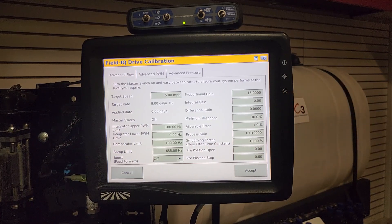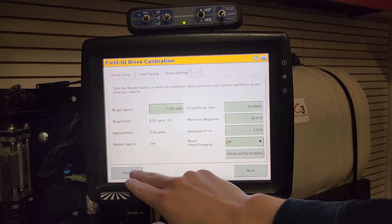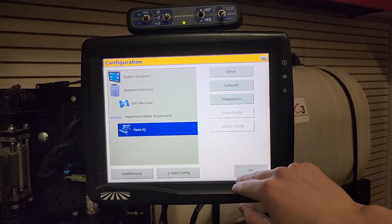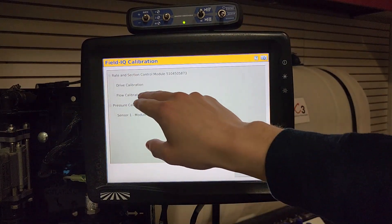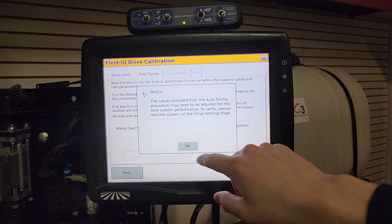If your pump is too slow to react to rate, go ahead and raise that number as needed. If your pump is reacting too fast, lower that number as needed. To navigate there, on the main page hit Field IQ, hit Calibrate, press Drive Calibration, and press Next.